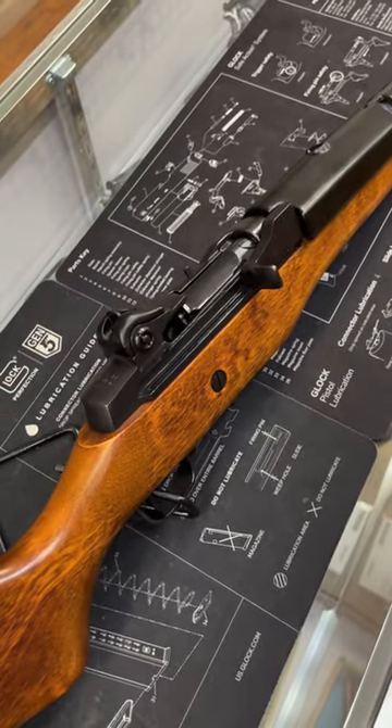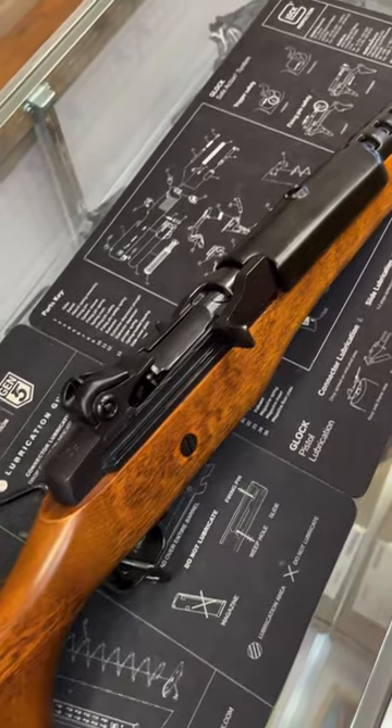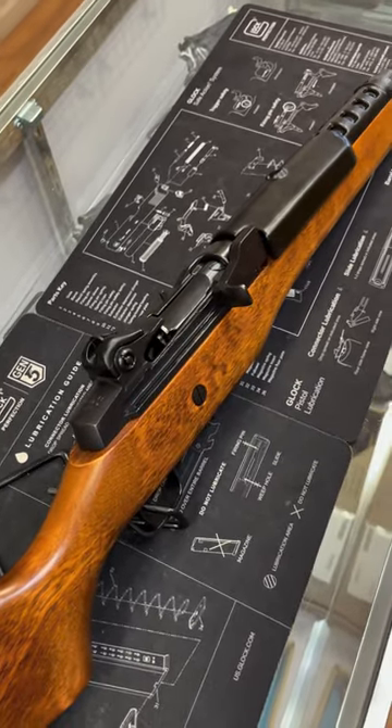This one is chambered in 5.56 or .223. It does have a rotating locking bolt, does have an open top receiver, and is gas-operated, just like the original M14 rifle.